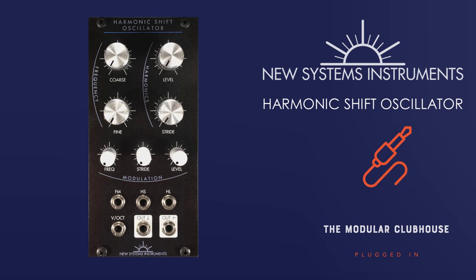Welcome to the Modular Clubhouse. I'm Jesper and this is the Harmonic Shift Oscillator from New System Instruments. I do have to thank New System Instruments for sponsoring this episode, but without that being said, I will have to tell you that this is now one of my favourite oscillators and I hope I can keep this in my rack for quite some time.